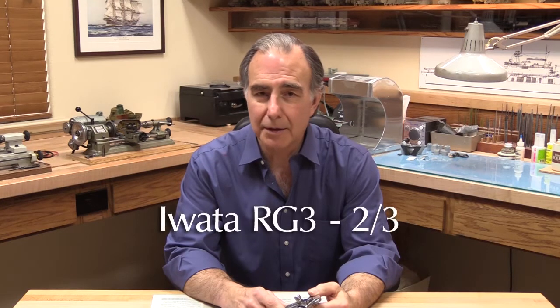Following my video series on airbrushes for scale modeling, I've received a number of questions regarding the Iwata RG3. So this video is my attempt to answer as many questions as possible about what the RG3 is and what it's not, how to set it up, and how to use it.